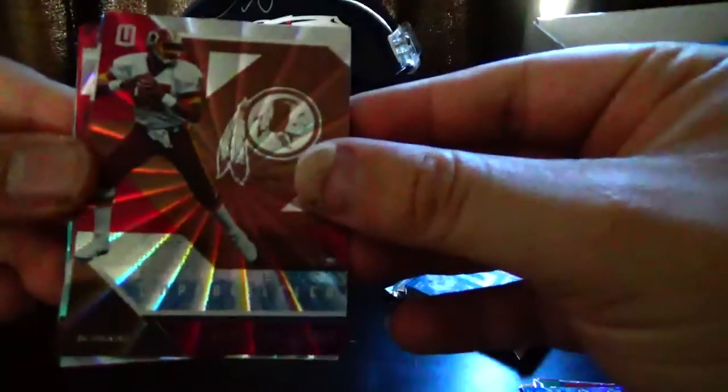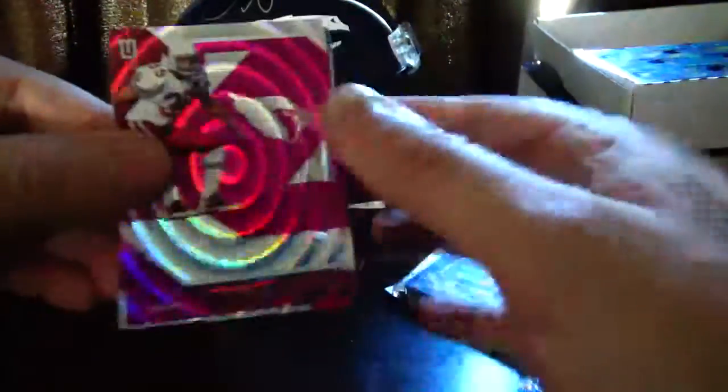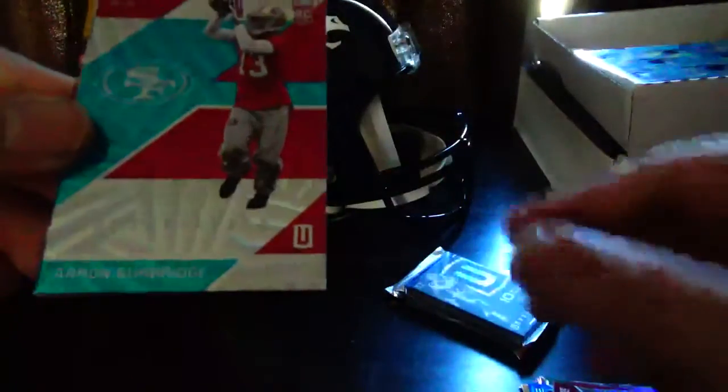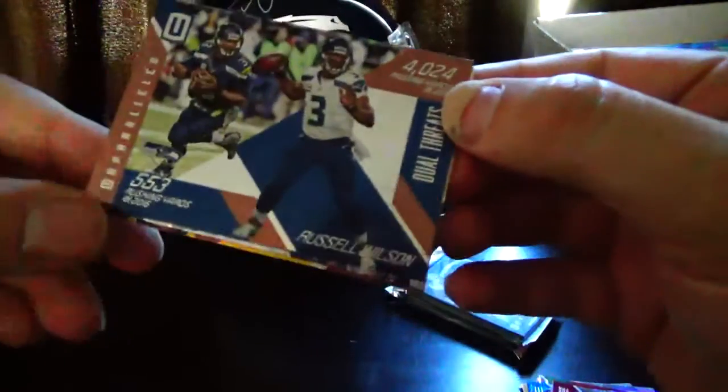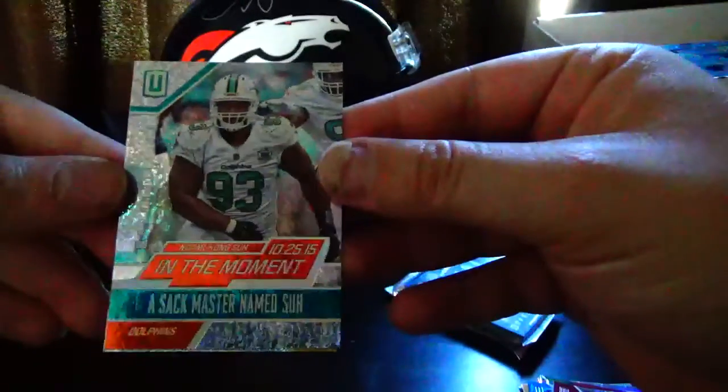I think we still have one mem card and an autograph left. Pack six: Troy Aikman, Doug Williams, Daniel Braverman, A'Shawn Robinson, Aeneas Williams, Chris Conley, Aaron Burbridge. Dual Threats — Russell Wilson, pretty good looking card too. In the Moment — Ndamukong Suh, numbered 42 out of 99. And Jerome Bettis — The Bus.